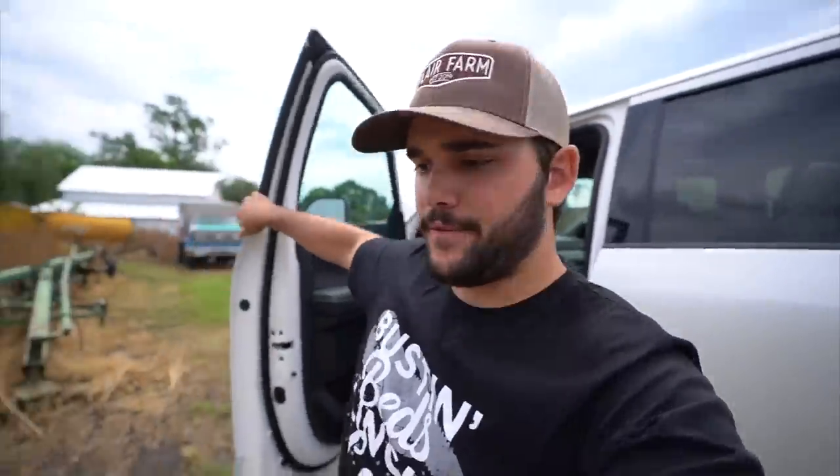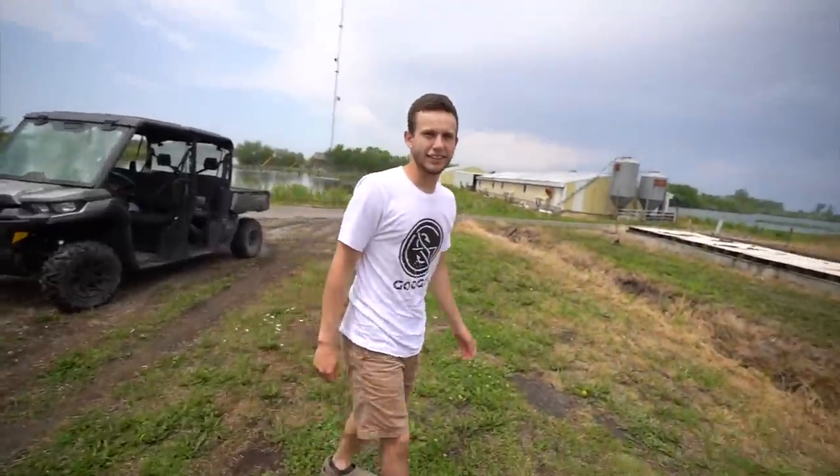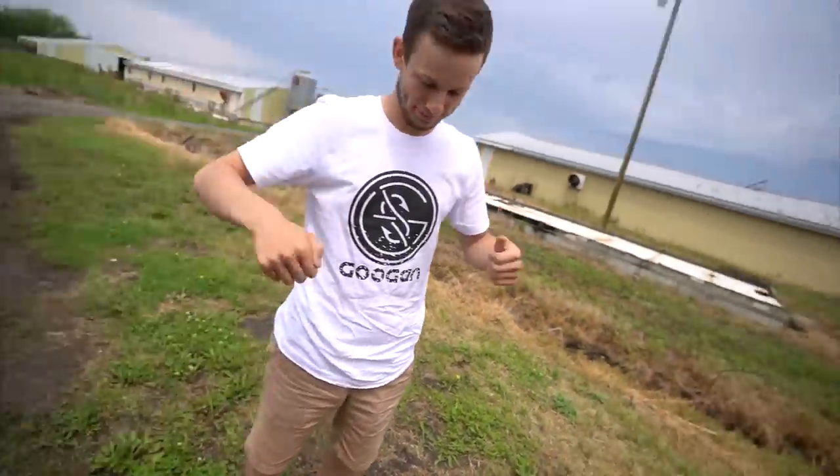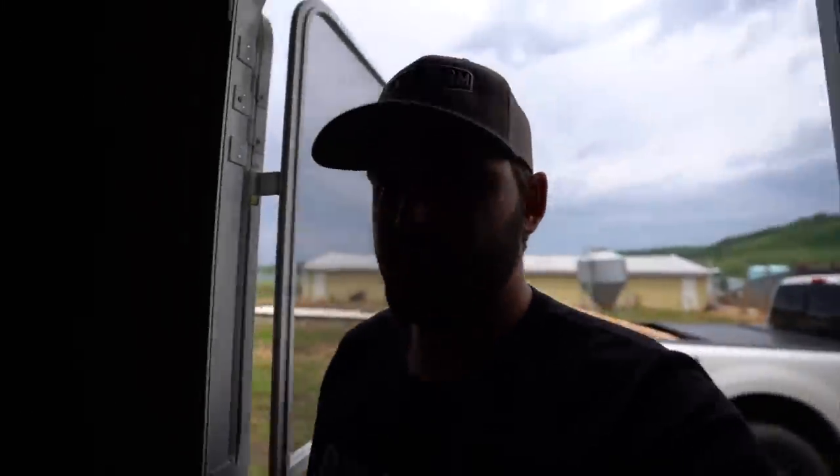We made it to the farm folks! Finally — look, our wood made it. It's lunchtime already — we literally just got started with our day and it's already lunchtime. Let's get this on and going.